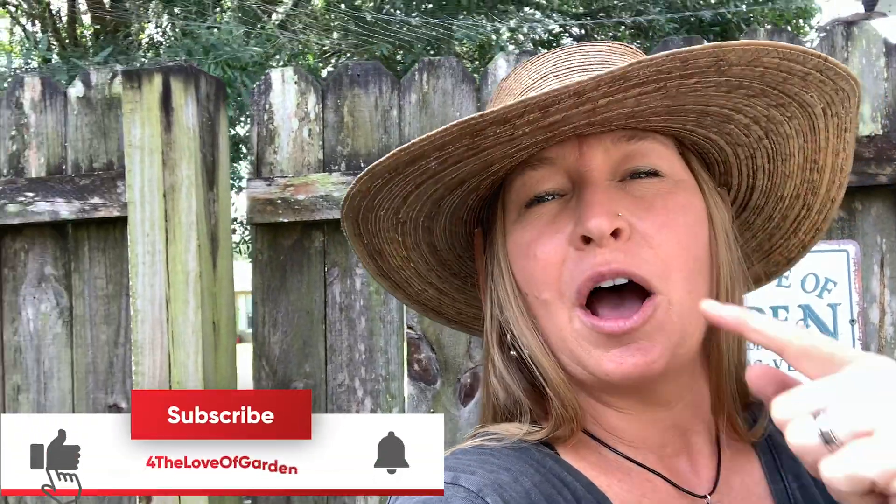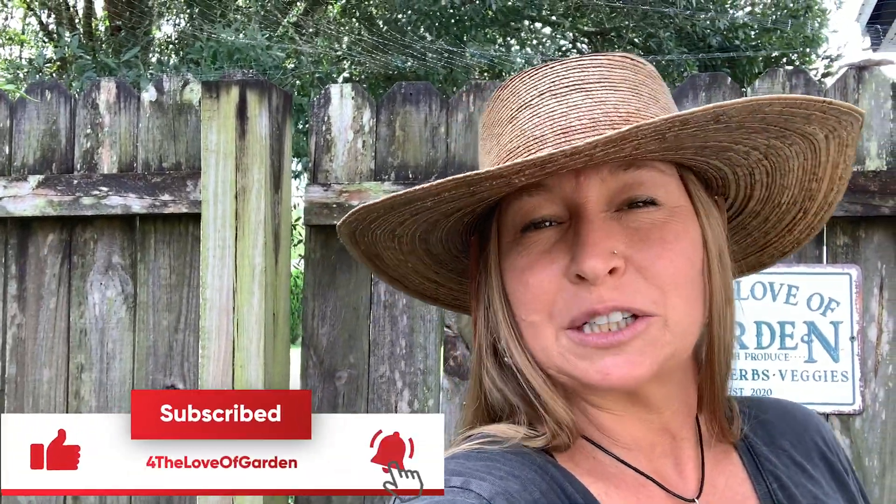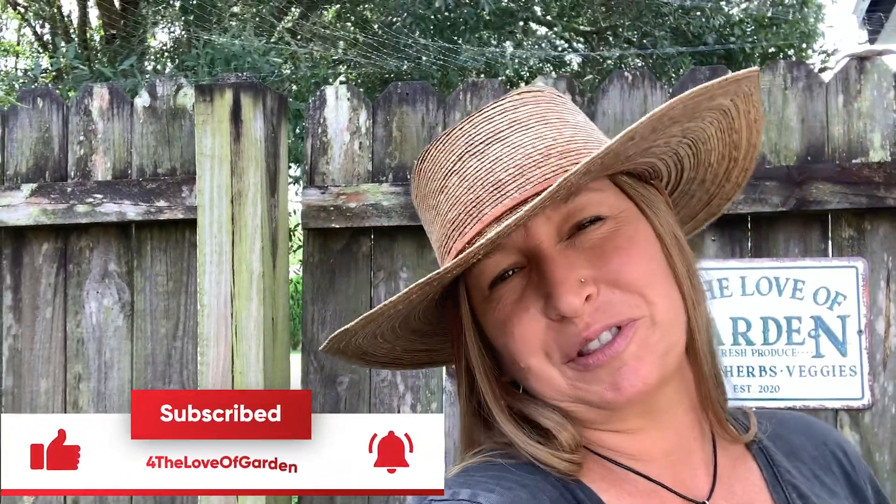Alright guys, thank you so much for stopping in today — I really appreciate it. If you enjoyed this video and learned something, please hit that like button, subscribe to my channel, and share this with a friend. Have a blessed day, see you next time!